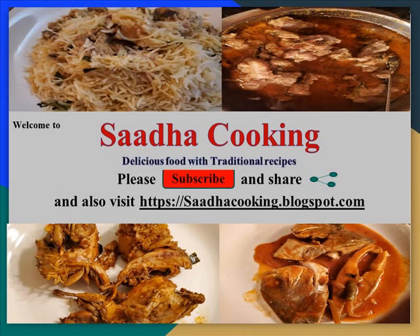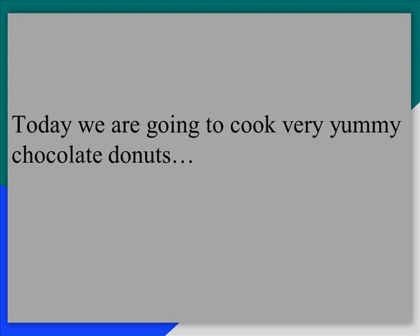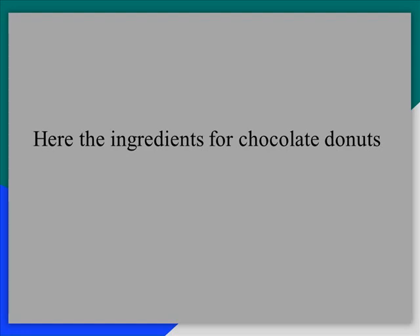Hello friends and family, welcome back to Sada Cooking, delicious food with traditional recipes. Please subscribe, share and also visit sadhakooking.blogspot.com. Today we are going to cook very very yummy chocolate doughnuts. It's a kids loving food, chocolate doughnuts. Let's see the ingredients for chocolate doughnuts.